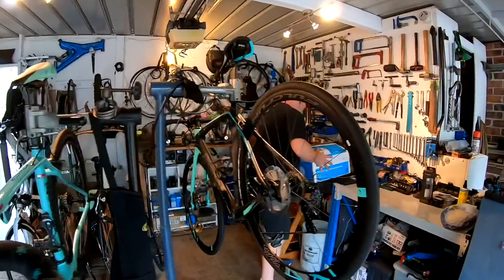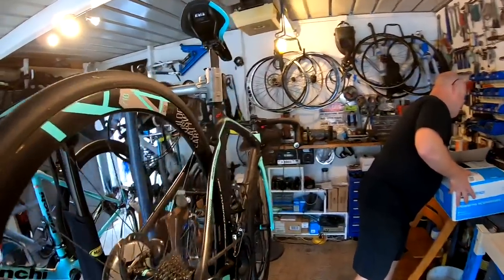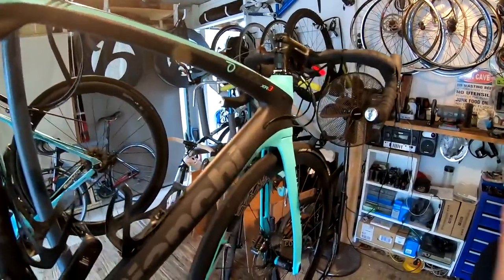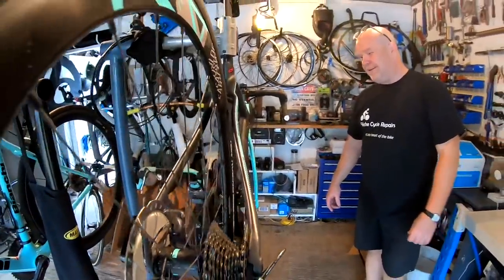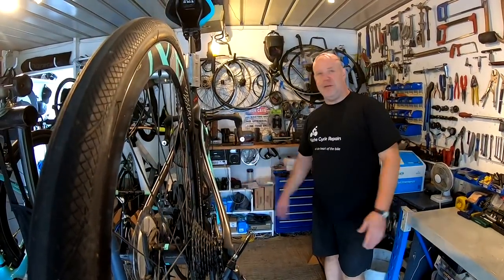So you work on quite a few Bianchi bikes? I do. The history of the firm — the oldest continuous bike firm. I've always had a penchant for Italian design. They are truly beautiful bikes.